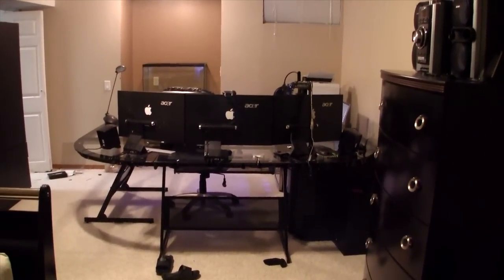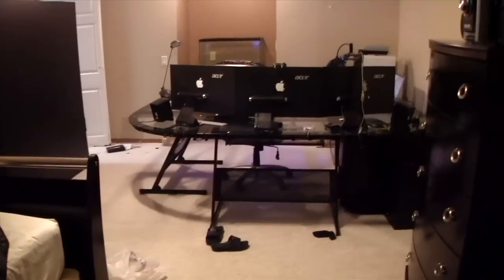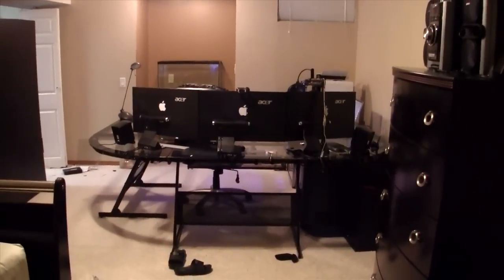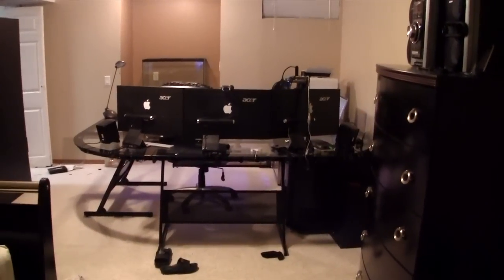Third, I had to move rooms as you guys can see, so that took a lot of time because I had so much crap to move — I had to redo all my cabling, get all my parts together, reorganize everything. That took about two months.